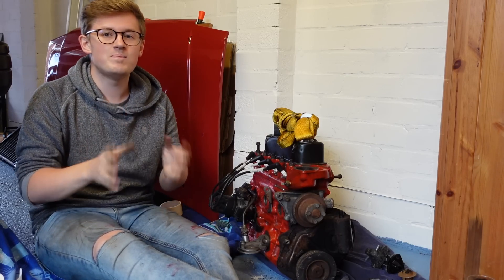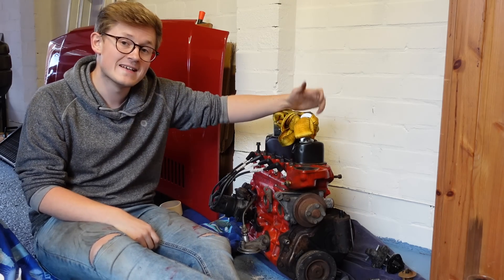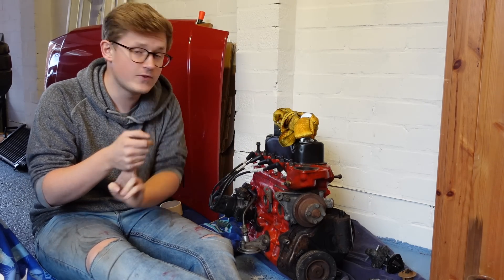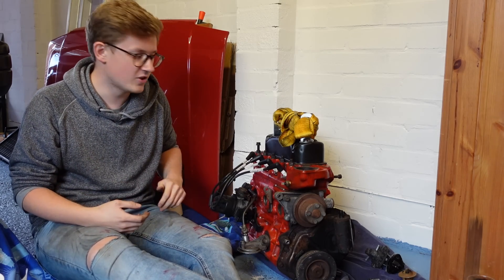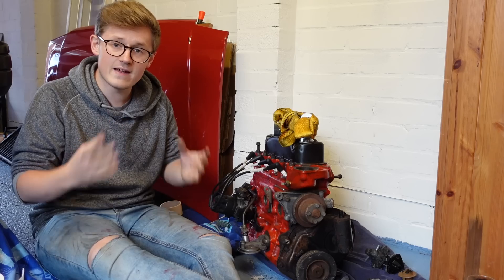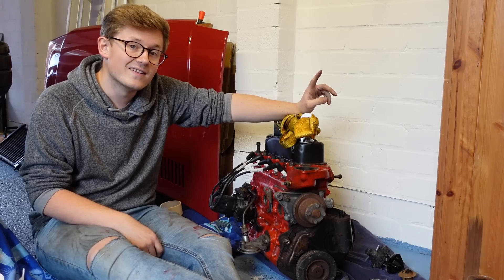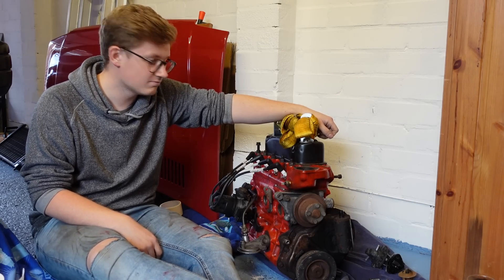Today on TwinCam we're going to be taking a big step towards getting Melody's engine back in and the car back on the road. We're going to be refitting all the bits to the engine - things like the thermostat housing, the fuel pump, all things that have been taken off to allow painting or repairs. The alternator needs to go back on too. Then we're going to put the engine back on the gearbox and do the whole clutch end, and next time we'll be putting the engine back in the car.